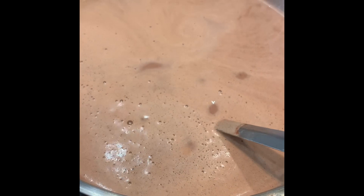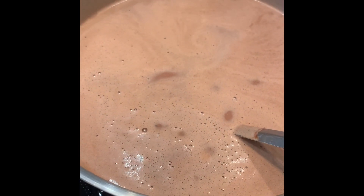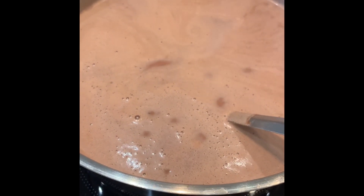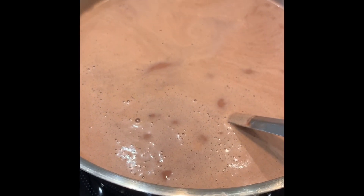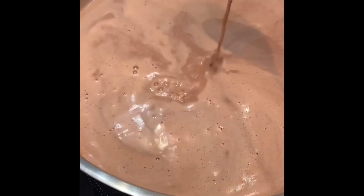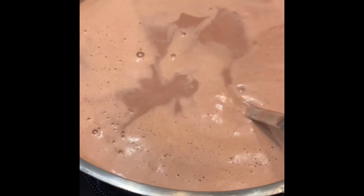Once it's chilled, we serve it exactly like the normal Kashmiri tea — a little bit of whipped cream, cardamom, almonds, pistachio, and rose petals. That's as simple as it is. You can also serve this hot at this stage, but if you want to serve it cold like the iced Kashmiri tea, this is the process.